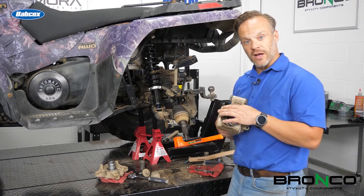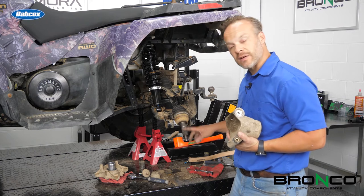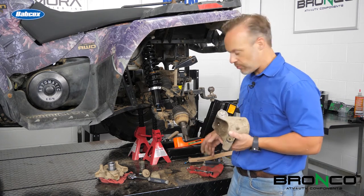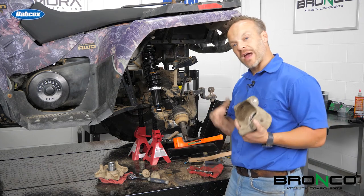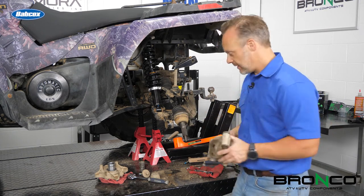Now that we've got the bearing in the hub, we're going to put all this back together. Before doing that, clean stuff like this up — wire brush it, whatever. I would make sure it's probably a brass wire brush so that way you don't score anything. Clean these bushing pieces up too. That way, everything goes back together fresh — no dirt, grime, or anything like that in there.